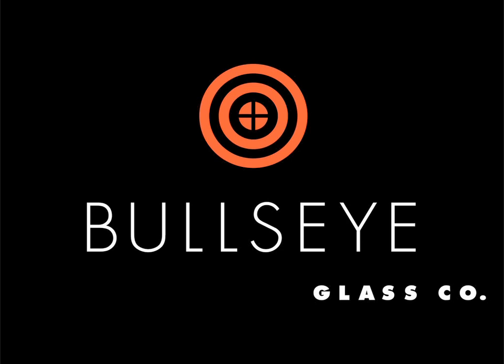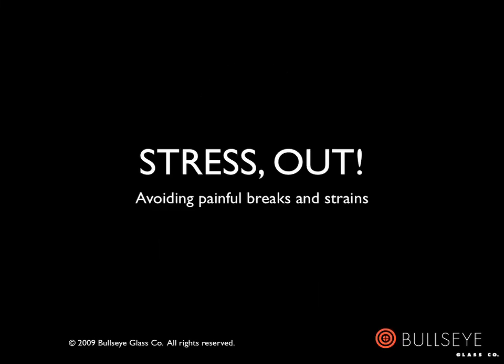Hello. The following presentation is based upon a talk given by Ted Sawyer, Director of Research and Education for Bullseye Glass Company. The talk, presented at BCON 2009, is entitled Stress Out, Avoiding Painful Breaks and Strains, and focuses on the theory and process of getting the stress out of fused glass work, and hopefully thereby removing some of the stress of studio practice.